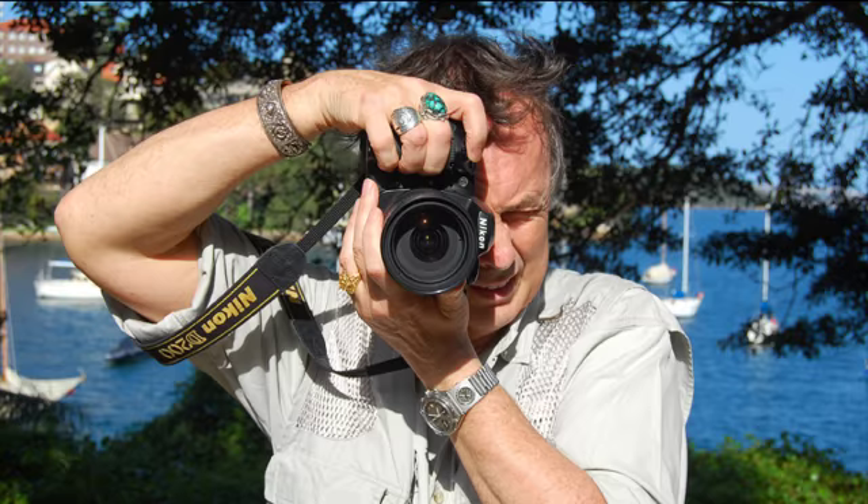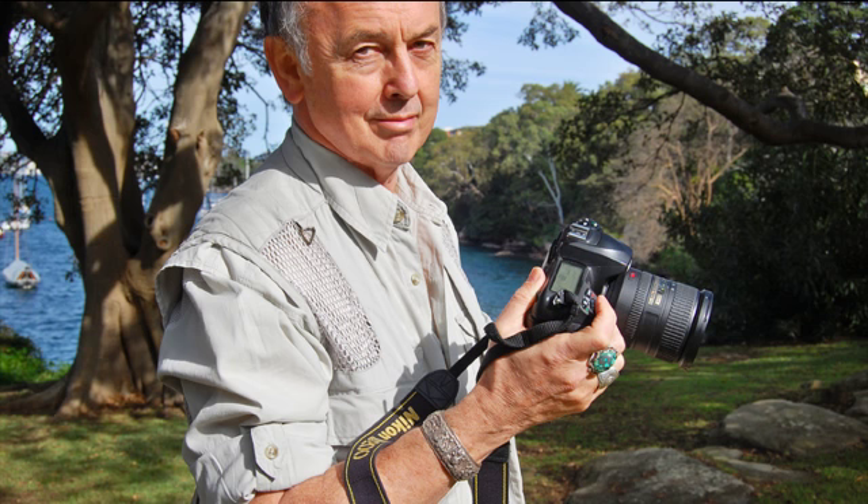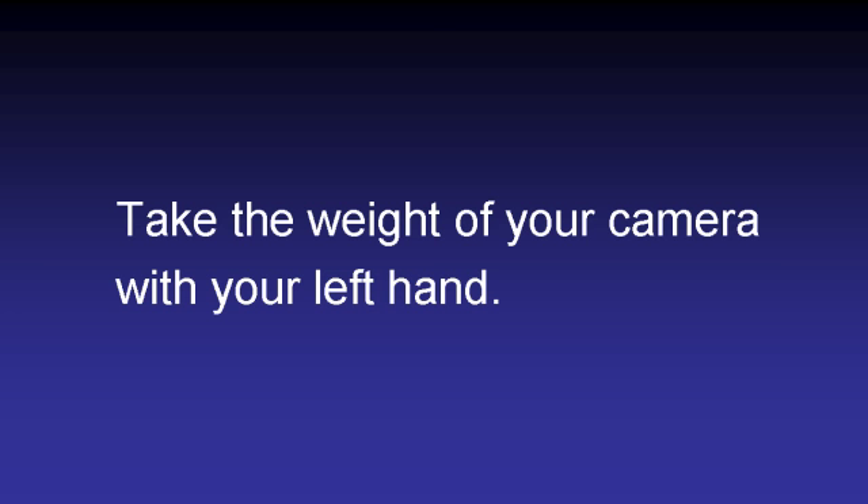Squeeze the shutter button. You'll also be able to use the zoom nowadays, and you can focus with the fingers of your left hand as well. By taking most of the weight in your left hand, you can actually operate the shutter button more smoothly. I know it's easier — I do it myself — to hold the camera in your right hand with that grip when you're wandering around. But when you're actually shooting, try to transfer the weight to your left hand. Honestly, you'll find it does work better and you'll get steadier shots.